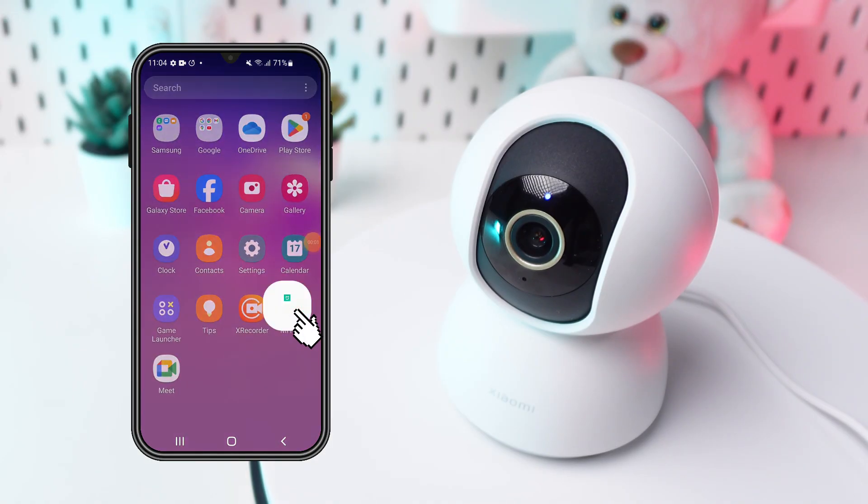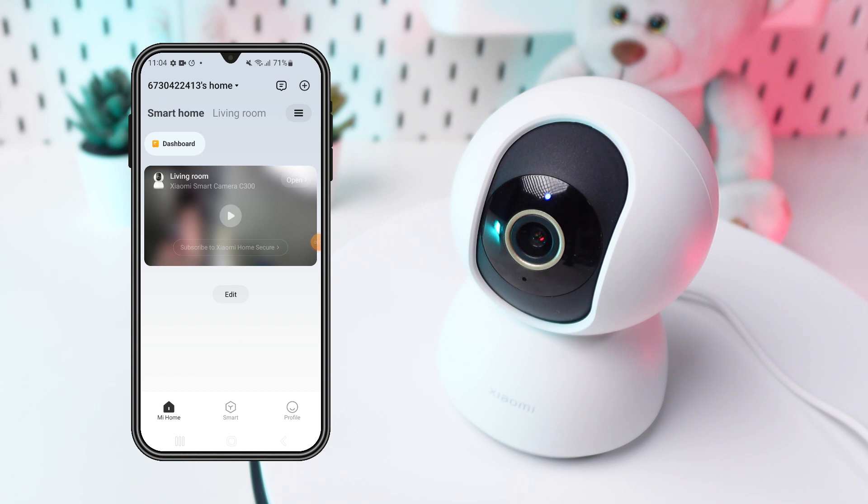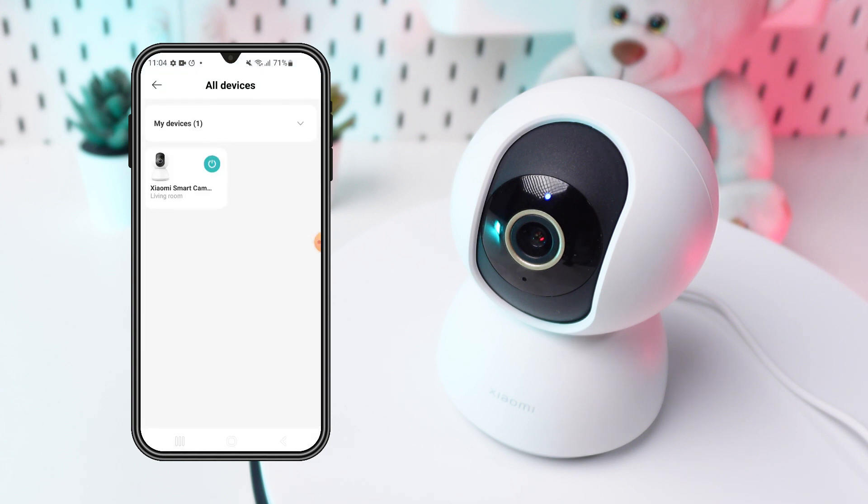Open the My Home app on your smartphone and navigate to the Devices tab. Find your C300 camera in the list of devices and tap on it.